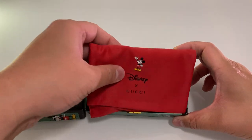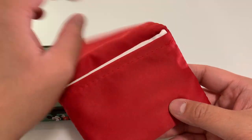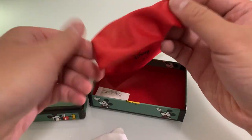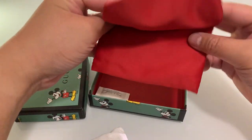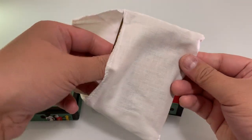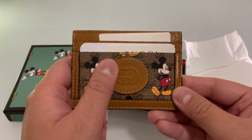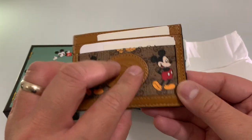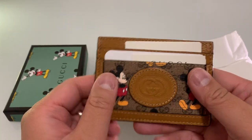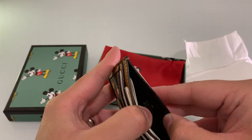It has a silk bag, so it's double bagged. Love the Gucci logo. It has silk lining.